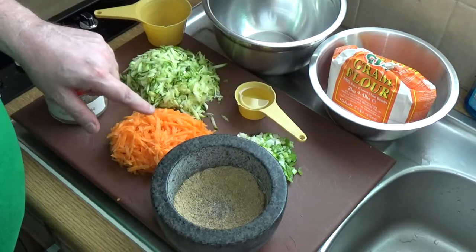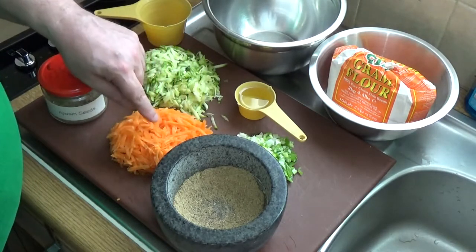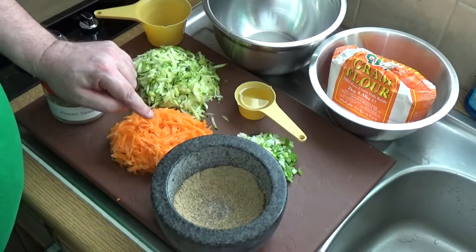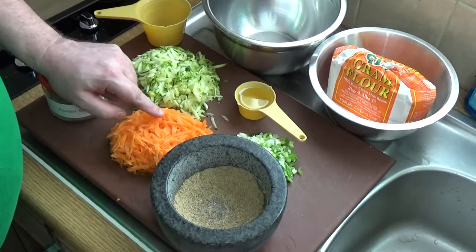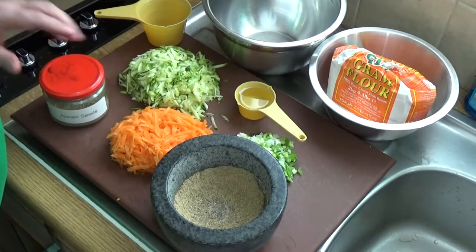Ajwain seeds are the seed of a primitive carrot-type taproot vegetable, and they go exceptionally well with anything in which you've got a taproot — for instance carrot or parsnip, that sort of thing, or even rutabaga.